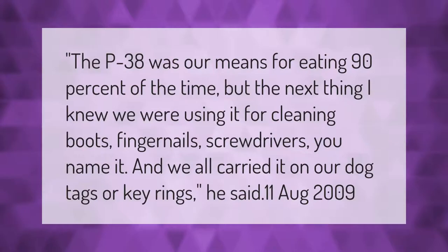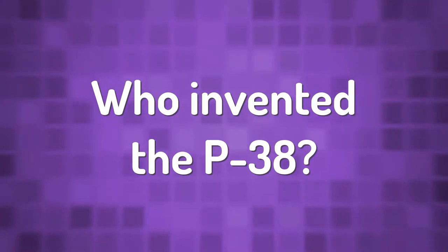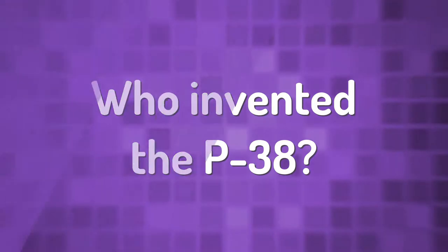The P38 was our means for eating 90% of the time, but the next thing we knew we were using it for cleaning boots, fingernails, screwdrivers — you name it. We all carried it on our dog tags or key rings.